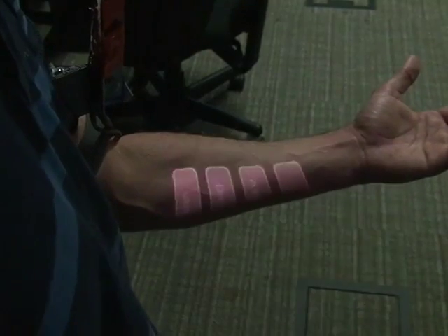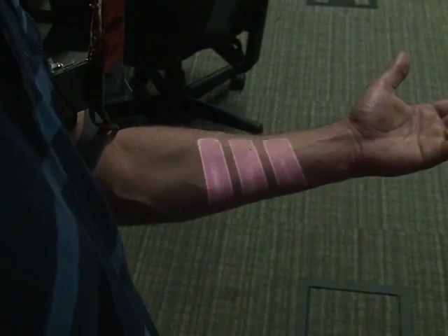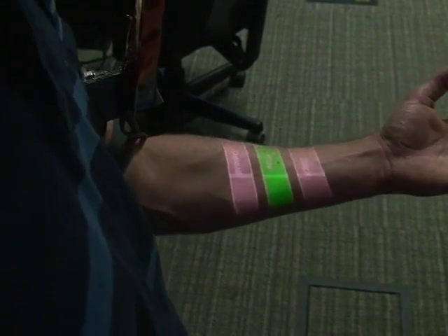In this video, I'm going to talk about Skinput, a bioacoustic sensing technology that allows our body to be used as a large finger input surface, which doesn't require any electronics to be placed on the skin.